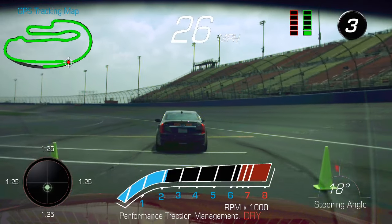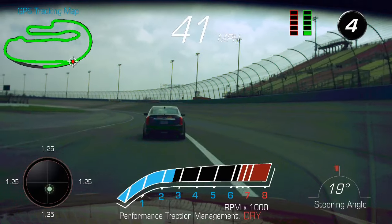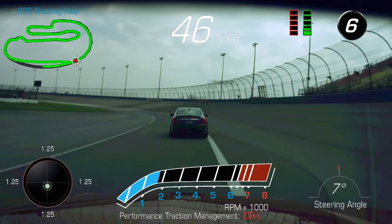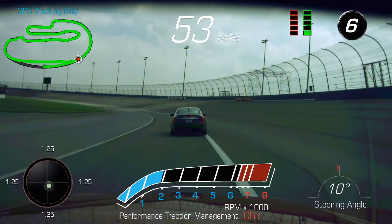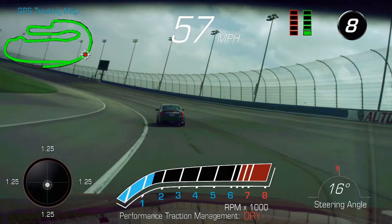All right guys, looks like we're clear out — we're clear up on the track. We'll stay in the apron just for a second here, get up to some speed, and work our way up onto the banking nice and easy. We're all clear behind.